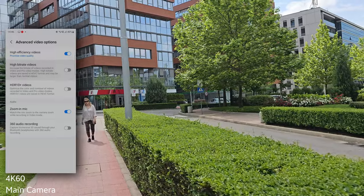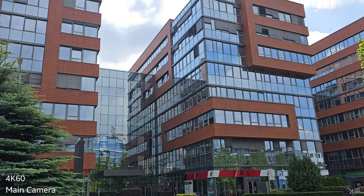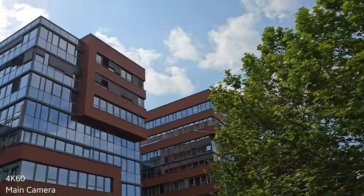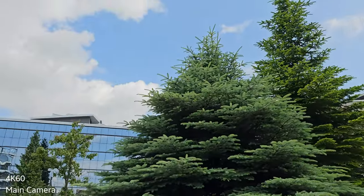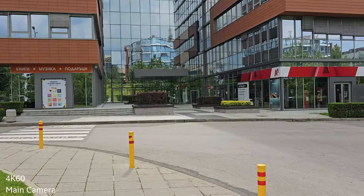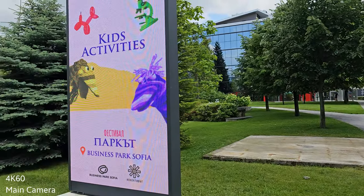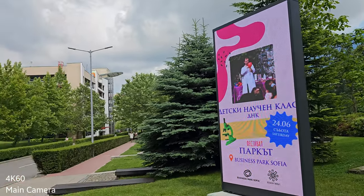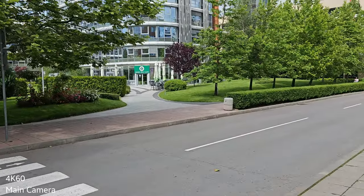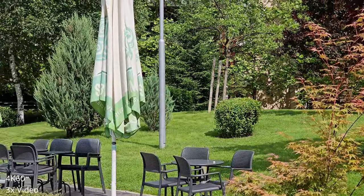We have nice weather today with sun and clouds. When we have white from the clouds and blue from the sky, you can check for bending issues, color reproduction issues, any kind of jitter, and also pay attention to the quality of the recorded voice. I'm standing about 20 to 30 centimeters behind the phone. So 4K 60fps, that's the main camera. Now initiating 4K 60fps 3x — going to do a slow pan.